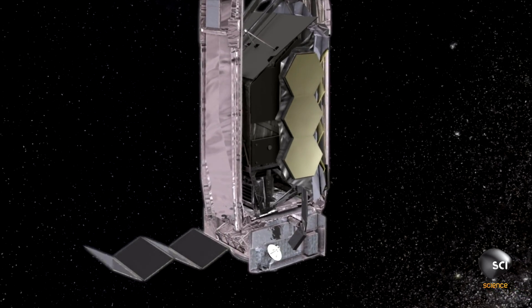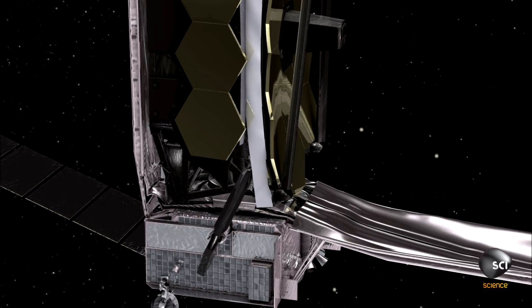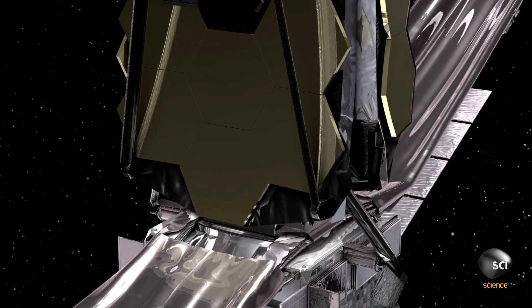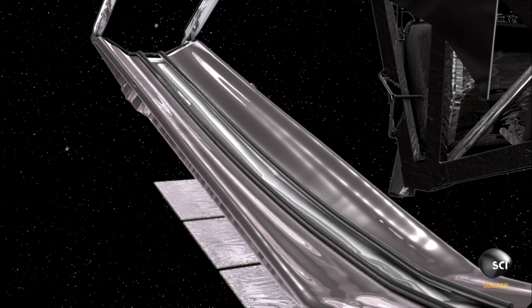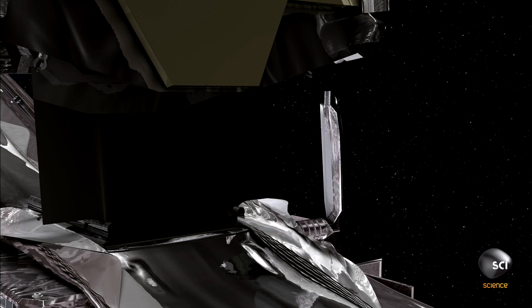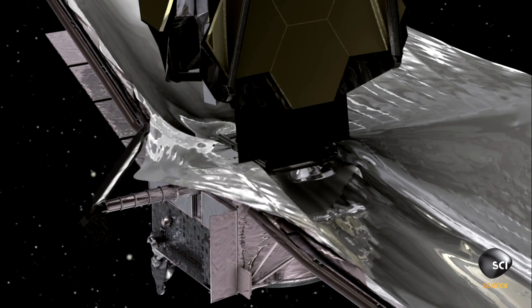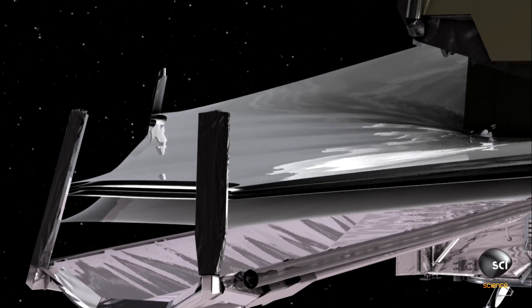There are over 300 or 400 different operations that have to occur to make this telescope actually come to life. A huge sunshade has to deploy, which is the size of a tennis court. At this point, things get pretty critical, because now everything starts to cool quickly. So now we've got to get the telescope unfolded before it gets too cold and the joints freeze up.